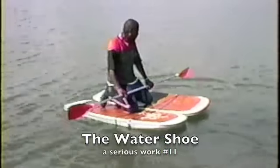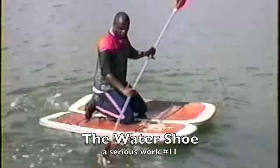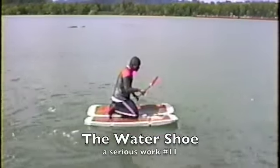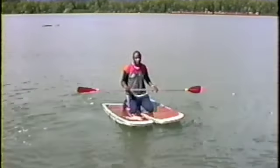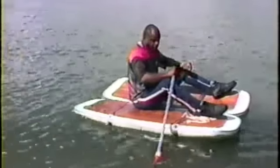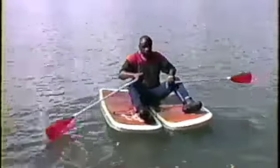We also do this for people who are tired of standing or whatever — you can sit down on the shoes. You can also take a small chair, like an aluminum lawn chair with webbing, and sit in the chair and paddle that way.